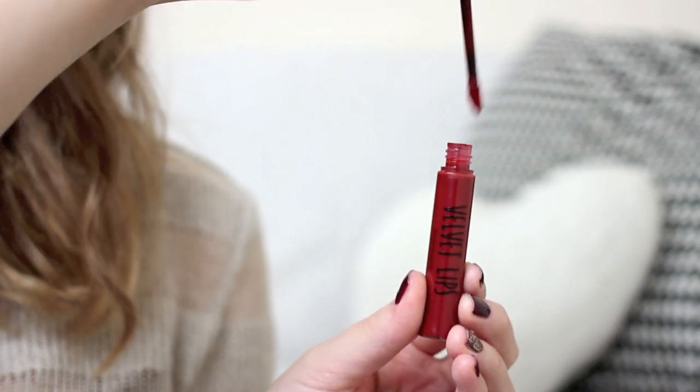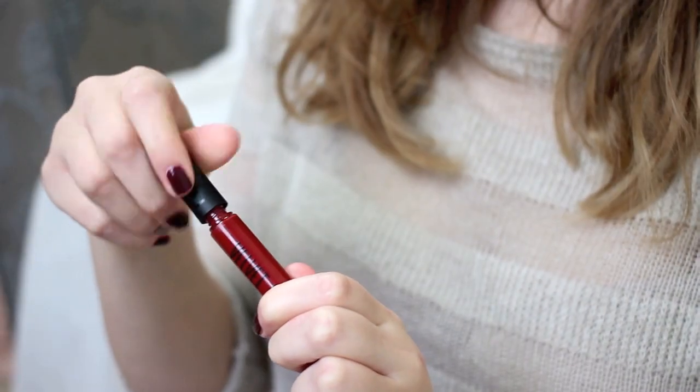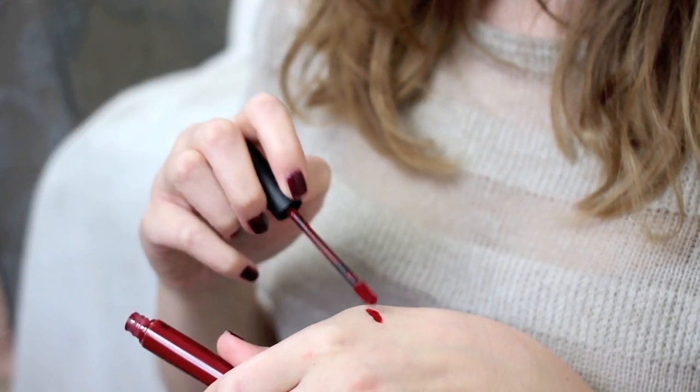Now for the main event — the bold red lip. I'm using the Topshop Velvet Lips in Velveteen Ribbon, which is a brilliant dupe for products like the Hourglass Opaque Rouge and Sleek Matte Me lipsticks. These lip gloss-lipstick hybrids have a doe-foot applicator for precision application with really intense pigment. I tap a little off onto my hand first because a little goes a long way, then press it onto my lips to create a stain — the color goes so pigmented.